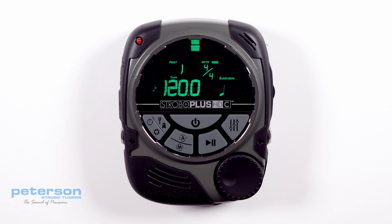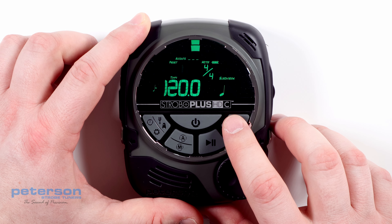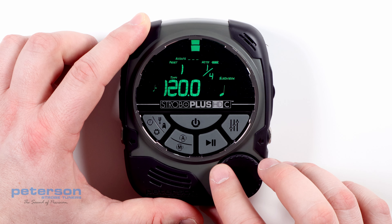Press the parameter button until the numerator of the time signature flashes, and use the value wheel to adjust from 1 to 19 beats per measure.